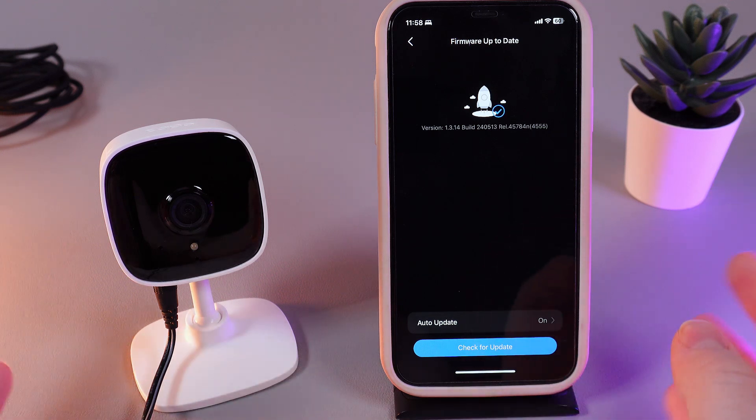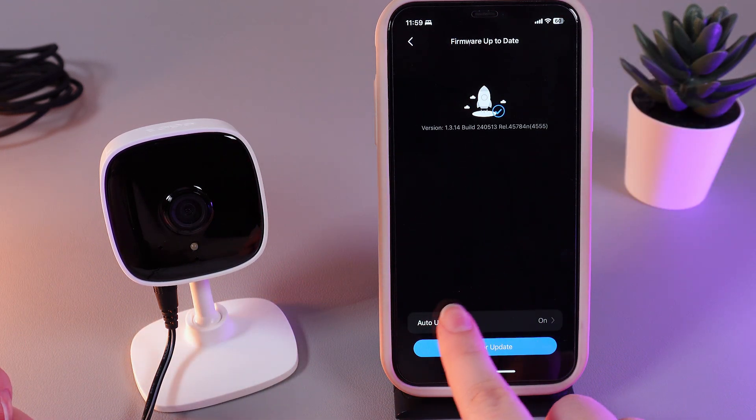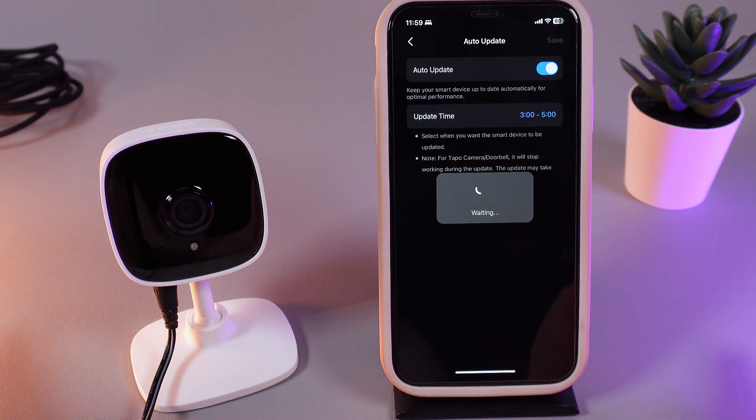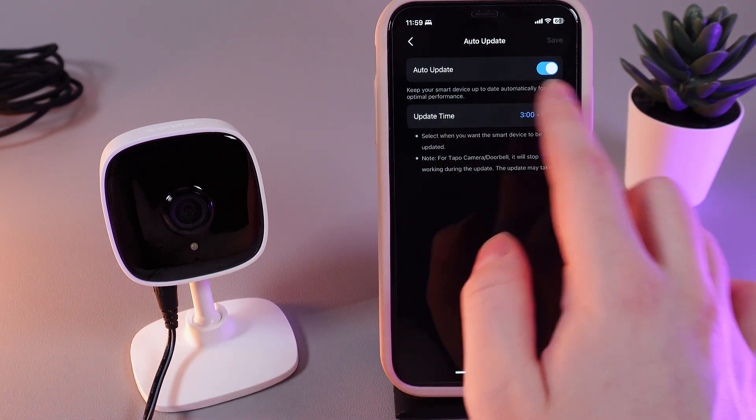Click on it and here you'll see this tab and also this function, which is named Auto Update. For example, yesterday I had some firmware update available and today per night it have updated at this exact time.